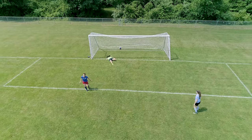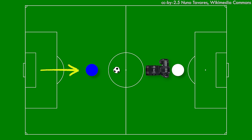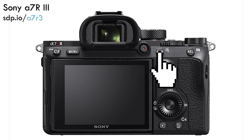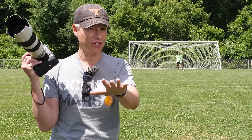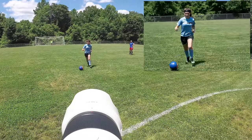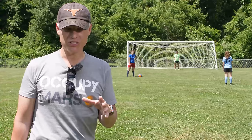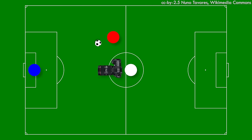Sports are an awesome time to use back button focus. When somebody's running, I'll be using continuous focus and continuous shutter and I'll hold the back button down — that would behave exactly like you weren't using back button focus. We realize the benefit of back button focus when you don't need to use it, like when a subject isn't moving or they're moving parallel to the sensor.